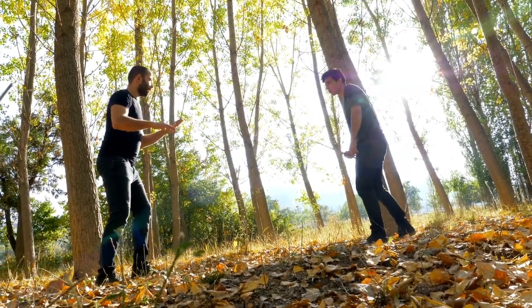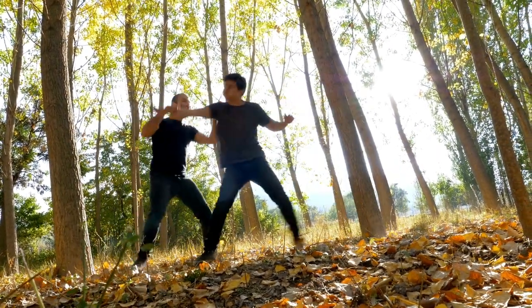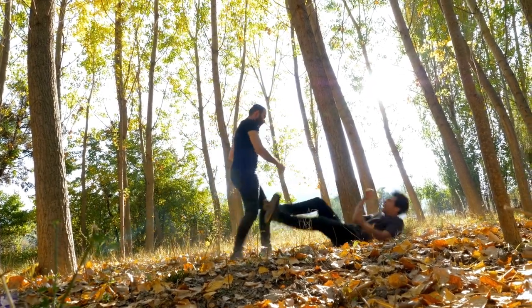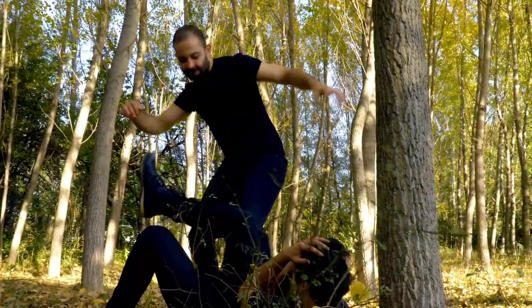Arnas has gained international recognition and is practiced by martial artists around the world. It is known for its practicality, versatility, and efficient techniques, making it a popular choice for self-defense training and as a competitive martial art.